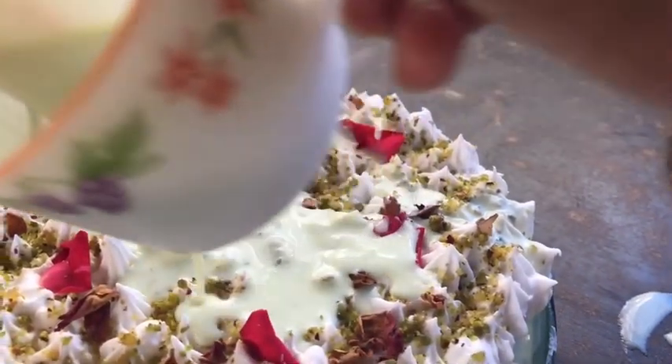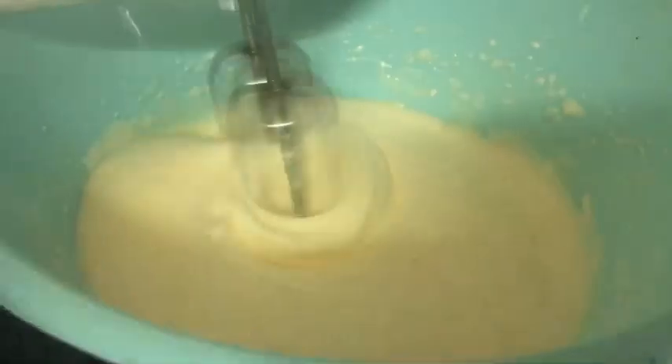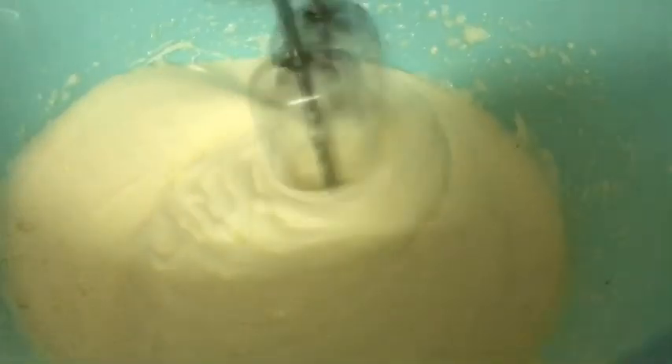Now, I am going to add 3 cups of water. I am going to add 1 cup of water at low speed. I am going to add 1 tablespoon of sunflower oil.